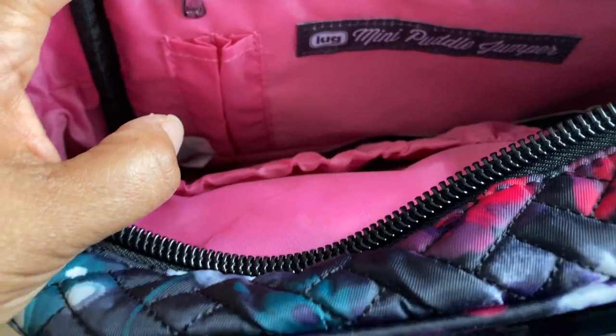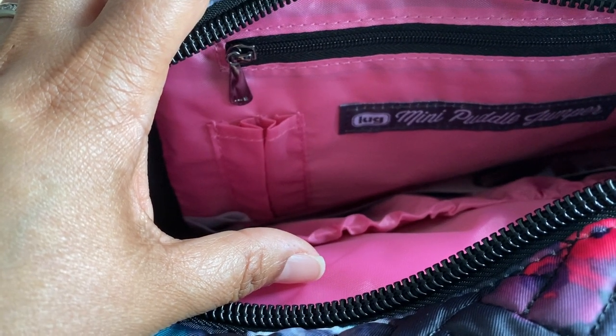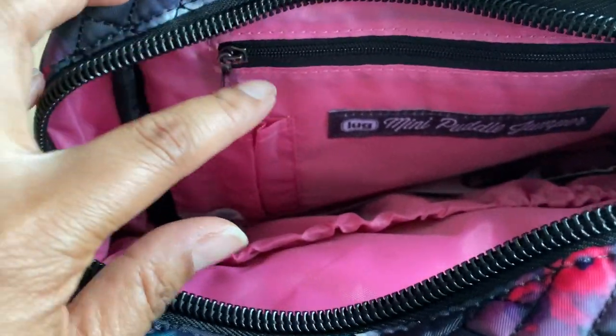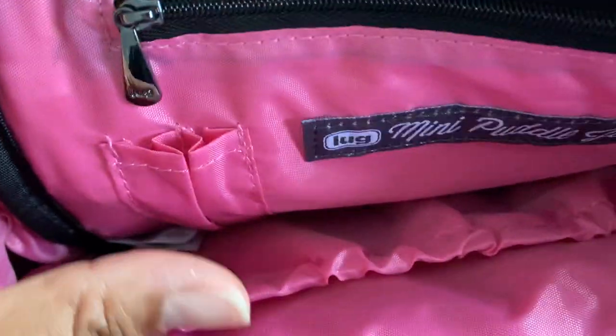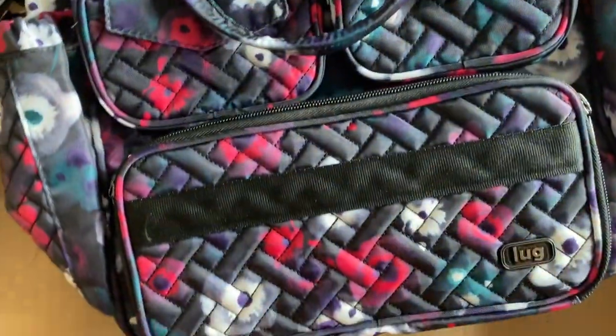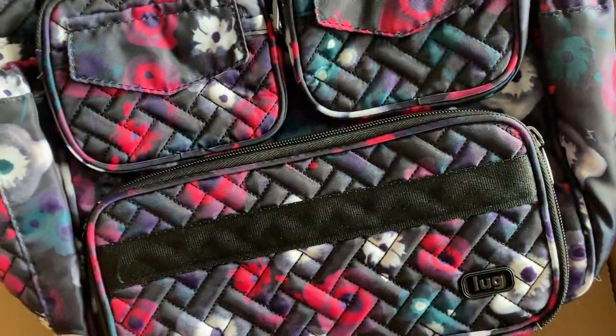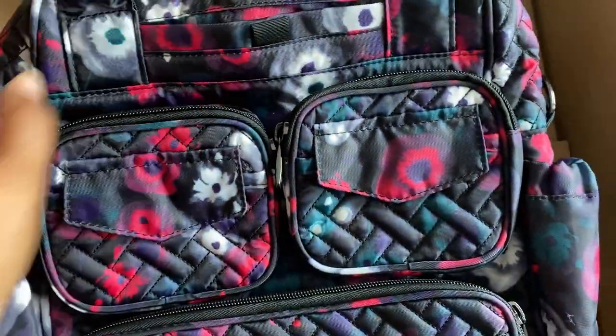The difference between this bag and the newer mini puddle jumper 2 is that it doesn't have this clear view pocket here. In the newer version, instead of having a privacy pocket you've got a plastic clear view so you can see everything in the pocket. I think that's really the only difference — everything else, if I recall, is exactly the same: the quilting, the three-pocket configuration in front, the cell phone pocket, the two side water bottle or umbrella pockets, and the travel trolley in the back.